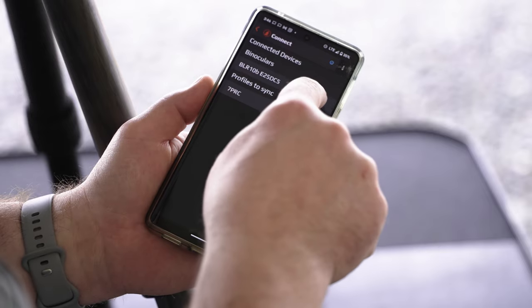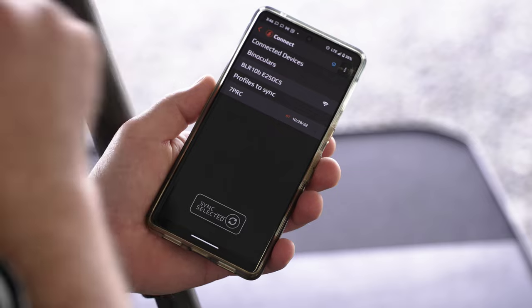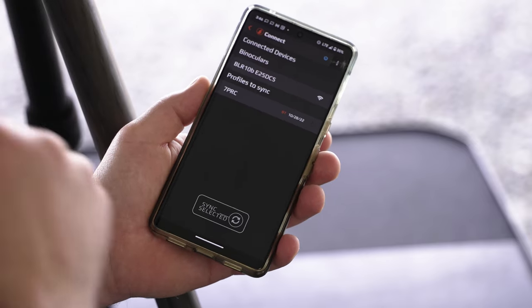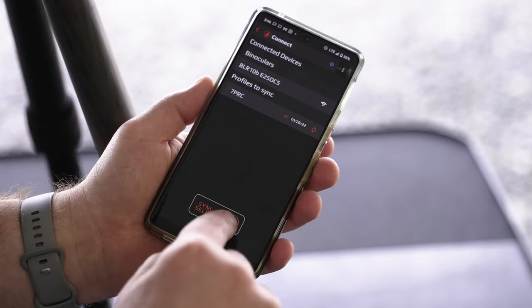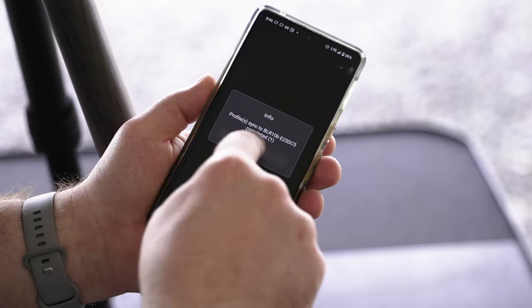It's showing me my binos. I'm going to click on that to connect. Once it's connected, it shows me a solid white. So I'm ready to pick this profile right here, and then sync the selected. Done — completed.